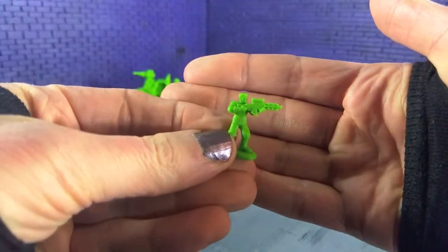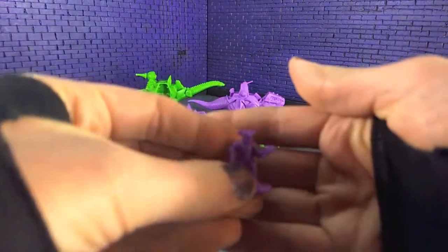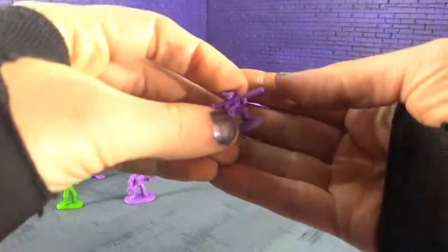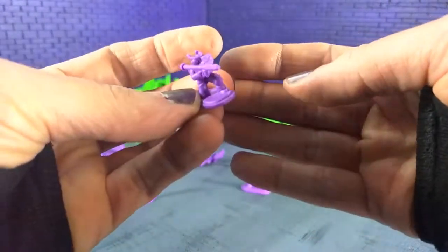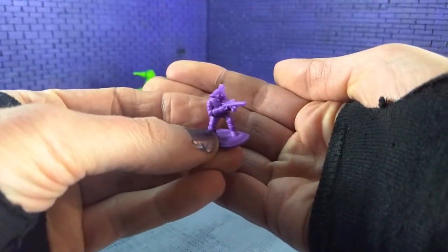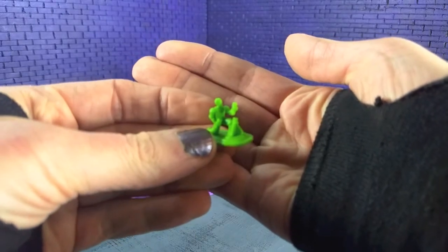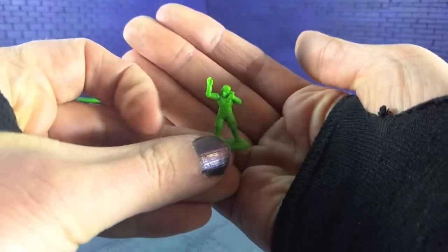Taking a closer look at our little army men style figures: you've got one guy with a machine gun, bad guys with binoculars and a blaster, a bad guy with a bazooka, and one with a blaster rifle. And there's a good guy with a mortar, and someone calling it in.